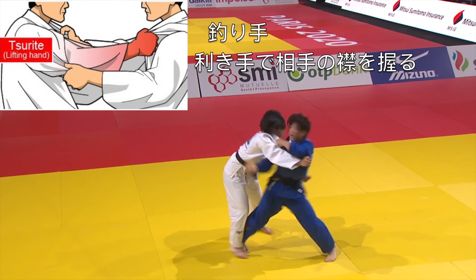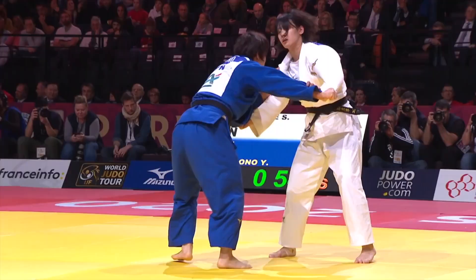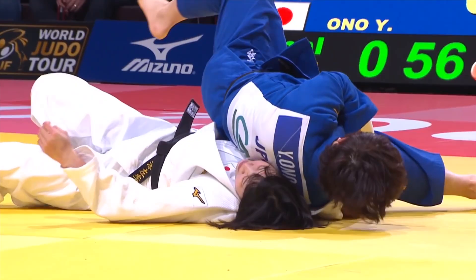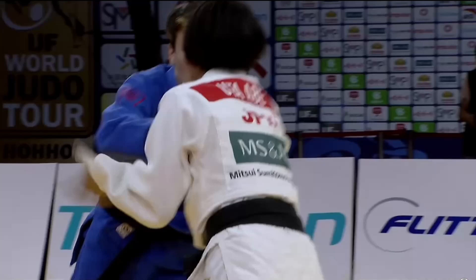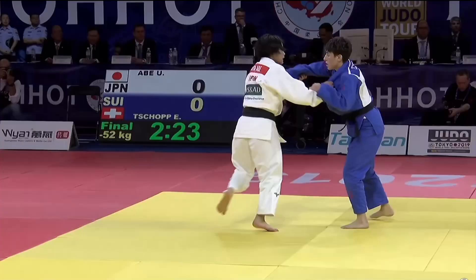Tsurite is the name given for a type of grip in Judo. Typically you will take your lead hand and attach it to your opponent's judogi near the body. The most common type of gripping in Judo is tsurite on the opponent's collar in line with their collarbone. Tsurite is often used in conjunction with hikite, a grip on the opponent's sleeve with your rear hand.